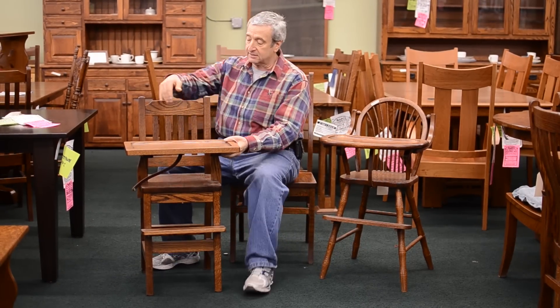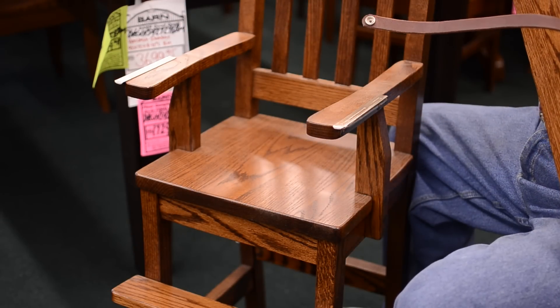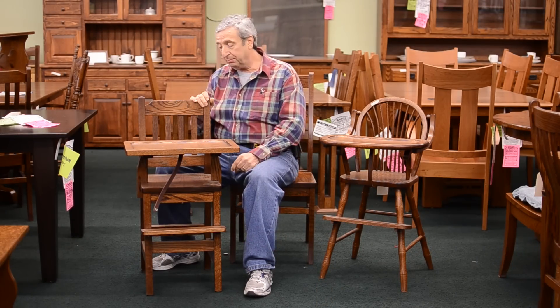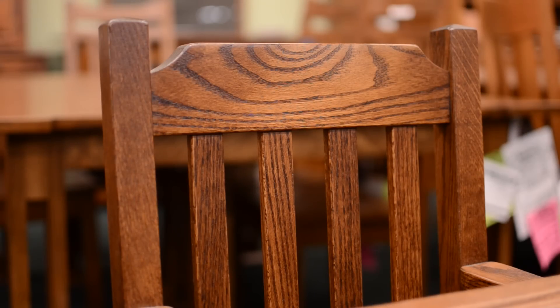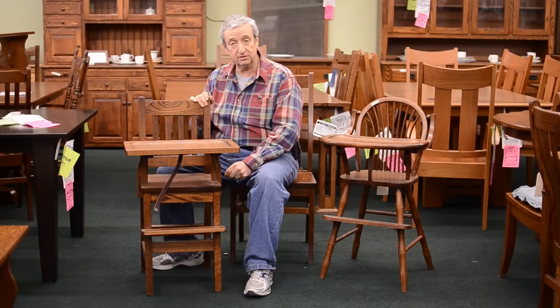This particular model has a removable tray and is in the mission style. The tray comes off, clicks into place, and matches many of our mission style dining room table sets. We also have matching kids' tables and chairs that go with this.